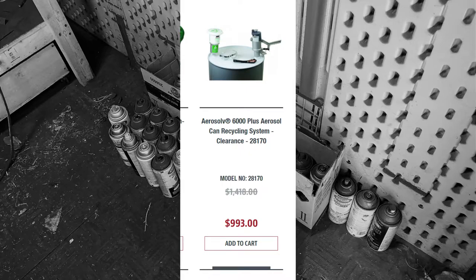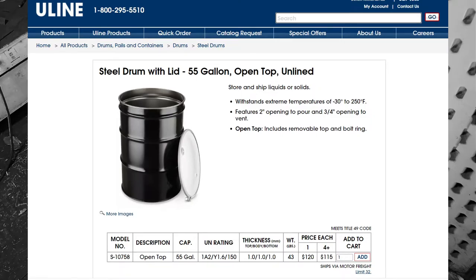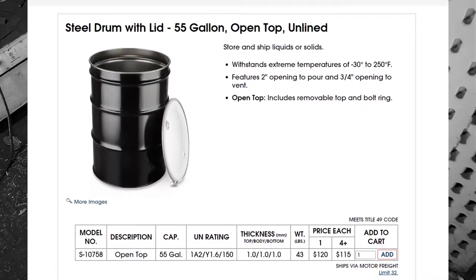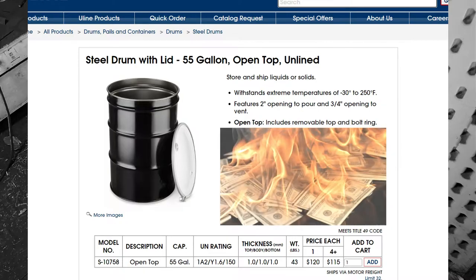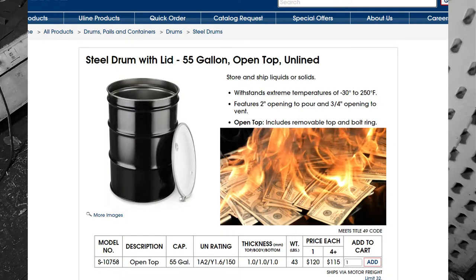The 55-gallon drum is harder to source, as steel comes at a premium at the time of this video. We tried sourcing one from Grainger, only to have it back-ordered after three months of waiting. Uline.com has them in stock with a one-day turnaround — you'll pay a higher price at $120 per barrel. All in, you're looking at $1,113 to secure all of the needed gear.